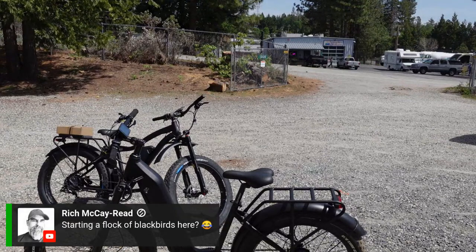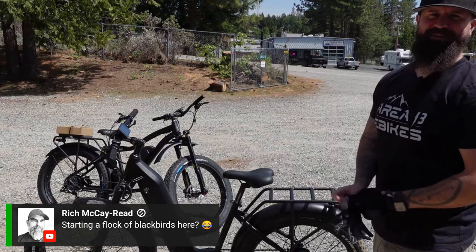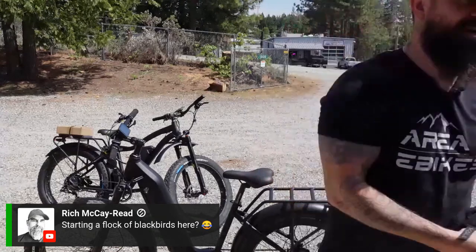Rich, good to see you again — starting a flock of Blackbirds here. We're kind of getting some going, and you guys may have seen possibly on the auction the Firebird and the Bluebird. We're definitely getting our birds in order — so many birds in the basket, right?